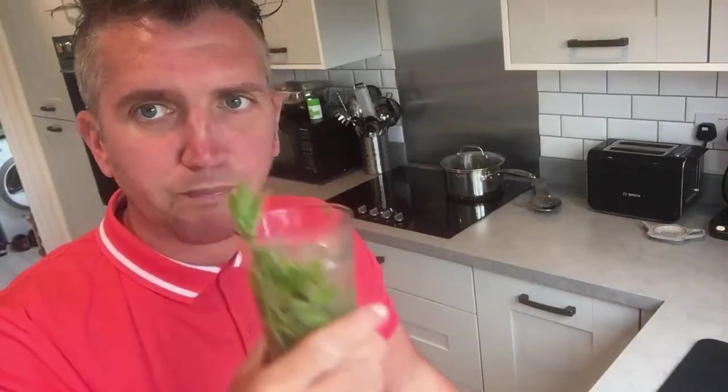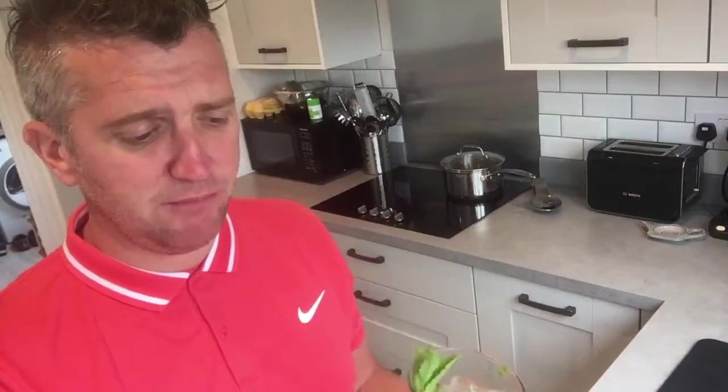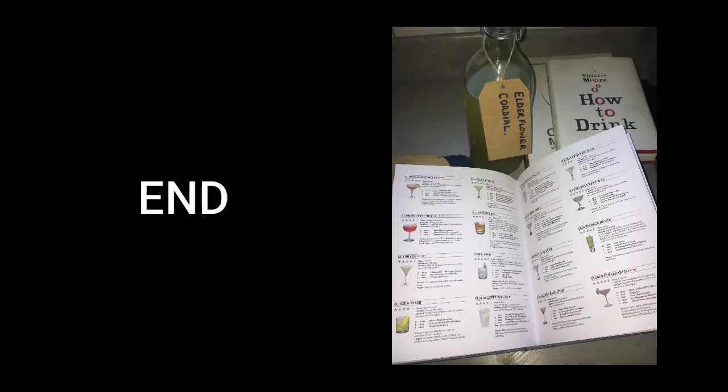Really hope you're enjoying the show — make sure you subscribe. There are lots of really nice elderflower cocktails coming. Just to finish this off — give this a taste — it's absolutely fantastic, really refreshing. Absolutely superb, one of my favourite long drinks. Big thumbs up, hope you're enjoying the show — subscribe, bye!